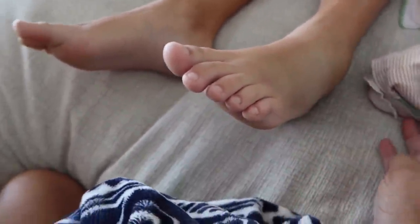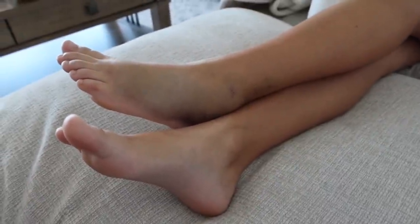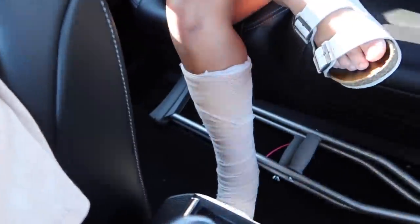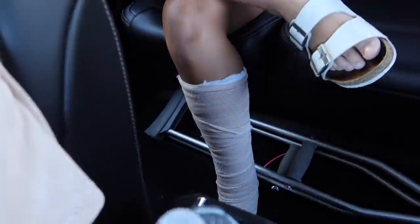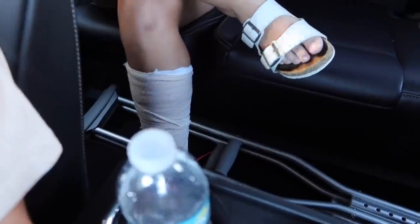This looks pretty bad — worse than the first break she ever had. Good morning, welcome back to another video! Today we are going to the orthopedic surgeon. We unwrapped it, I cleaned it, it was really stinky and now it itches — probably because I cleaned it.